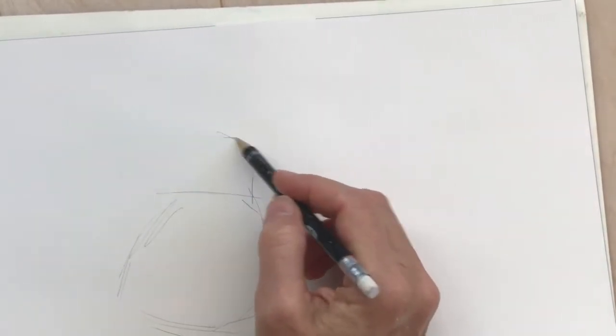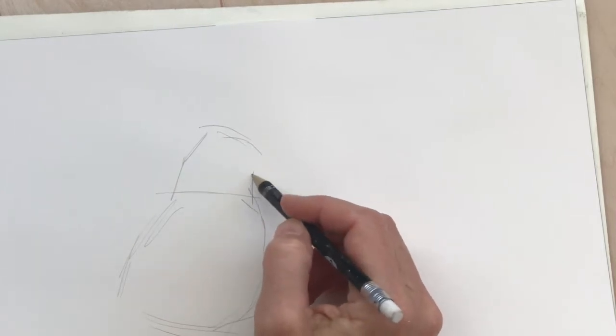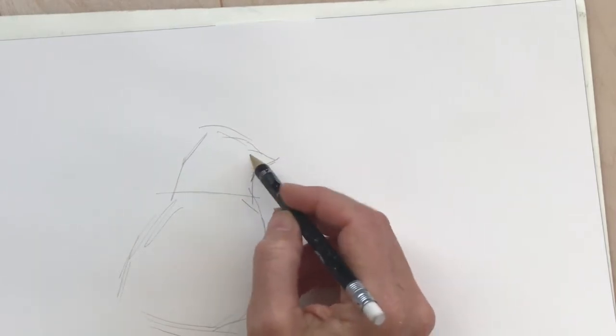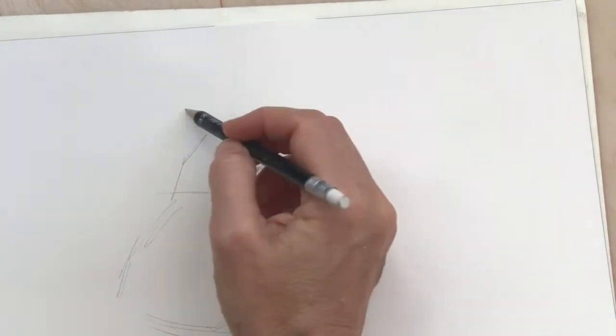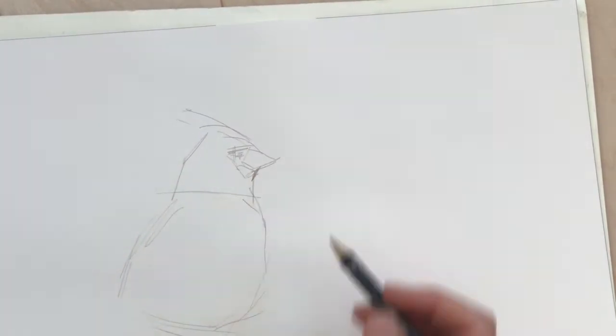Hi everyone. The inspiration for this painting was the fact that it's Labor Day weekend and the leaves are already starting to turn colors. I've seen birds starting to fly south in large flocks and it was kind of cool today, almost sweater weather here in Chicago. So I'm drawing a cardinal and I wanted to have some fall leaves.